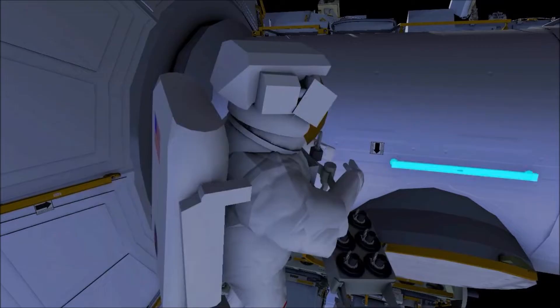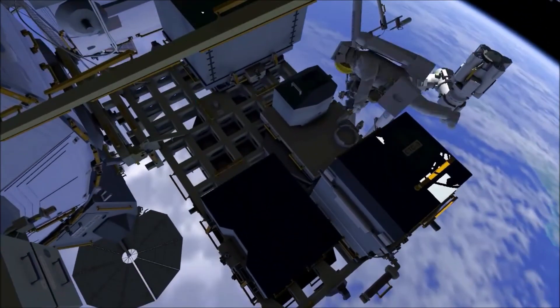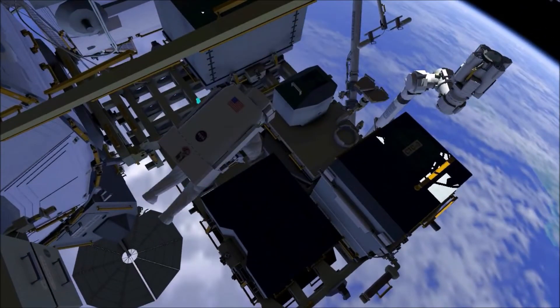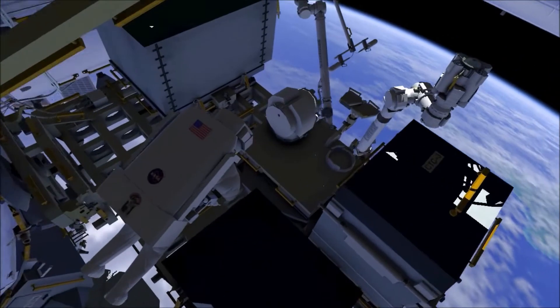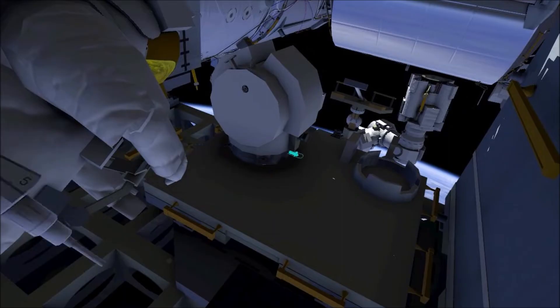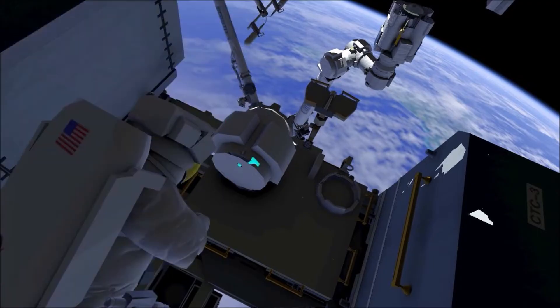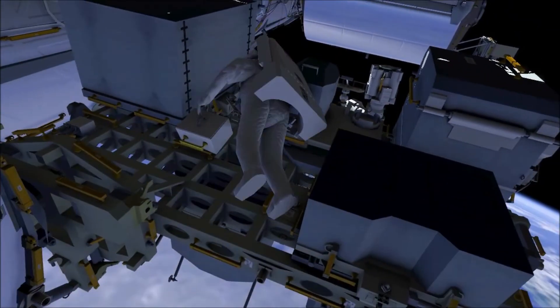While EV1 performs the microorganism sampling, EV2 will go to the zenith, or top side, of the external stowage platform. EV2 will remove the multi-layer insulation covering a spare robotic arm joint, then release three of six fasteners using the pistol grip tool. EV2 will then drive the joint's motor approximately six degrees.